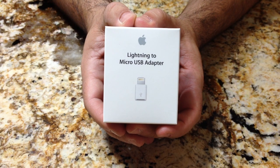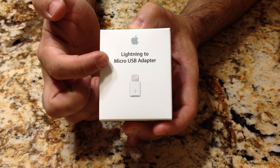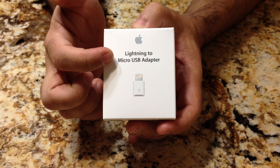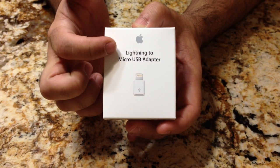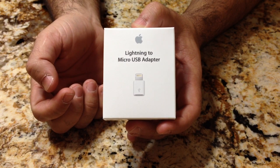Hi guys, this is EBP Man with Tavis4Me.com, and today we're going to take a look at the lightning adapter for the new iPhone 5 — but this is a micro USB adapter. Let's take a look inside at what's in the packaging.